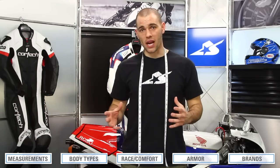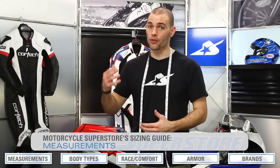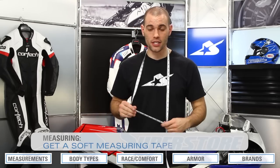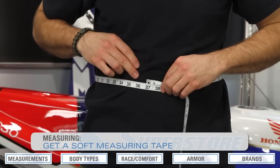We carry lots of different brands here at Motorcycle Superstore, but regardless of which one you're looking at, they're going to be asking you for different types of measurements. Some may only ask for three or four, some may ask for six or seven. We're going to go over what those measurements represent. The first thing you're going to need is a soft tape — a tailor's tape. You can find them at any department store for only about two bucks.